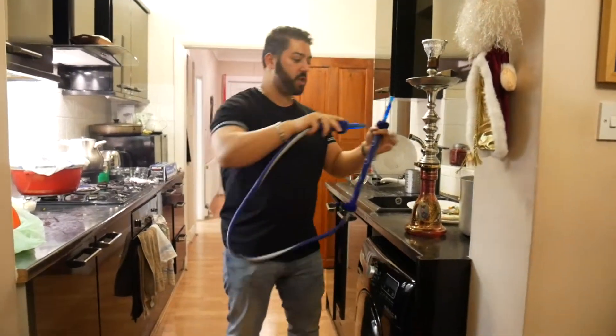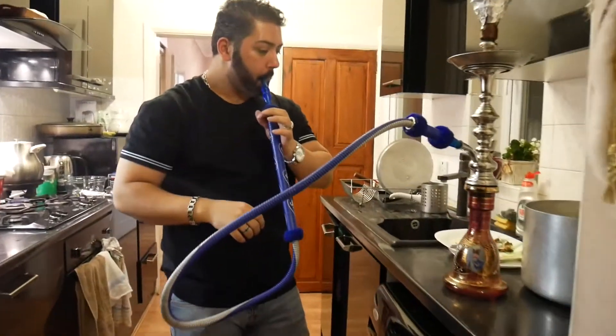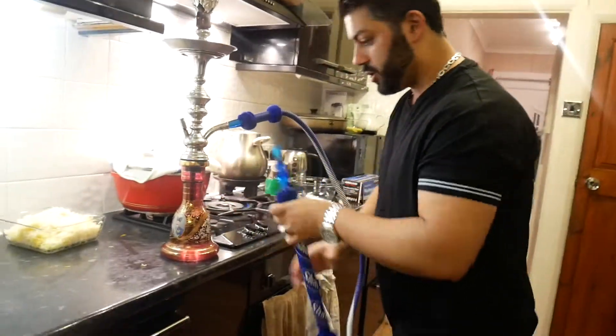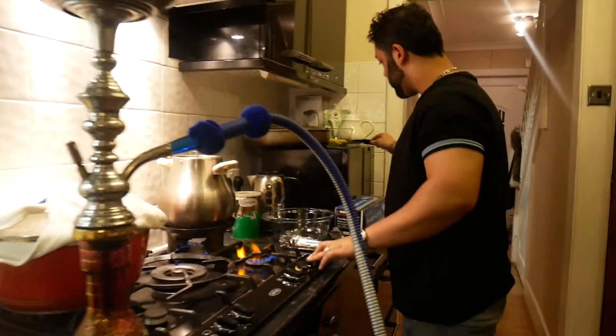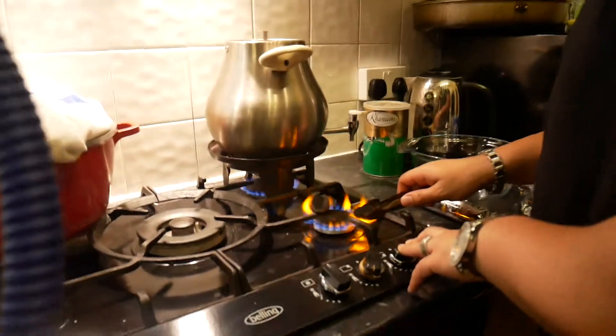Anything stuck in there usually comes out with a couple of blows. Now let's check on the charcoal — I hope it's ready. Quickly do that again to make sure it's all ready.